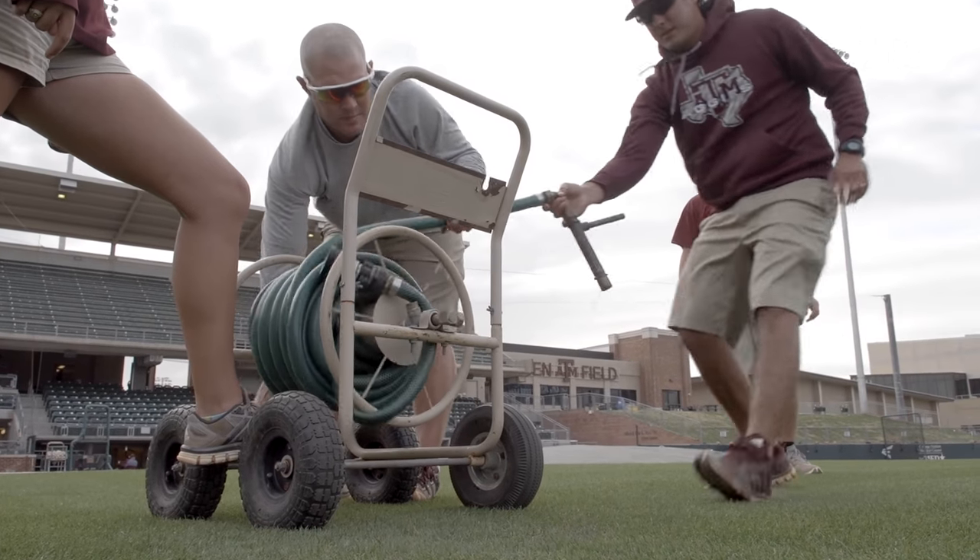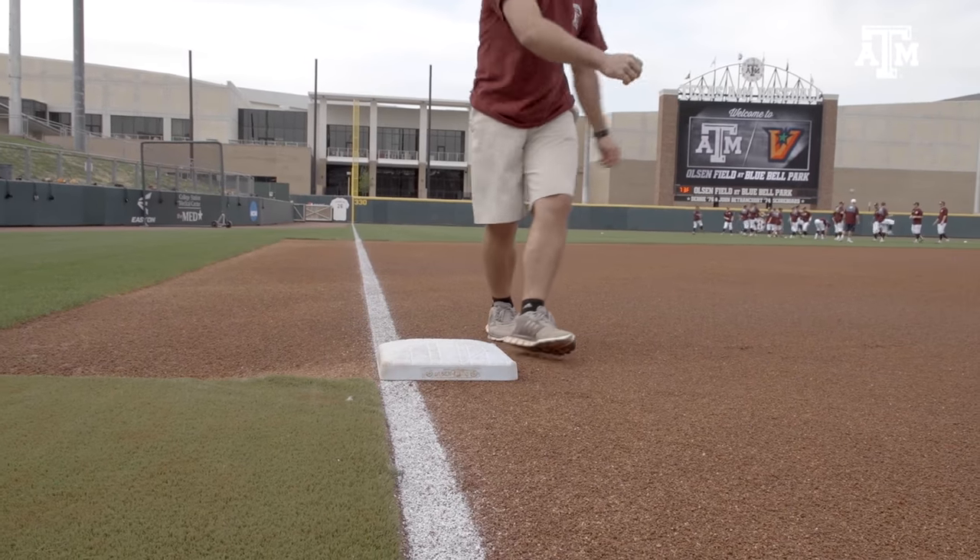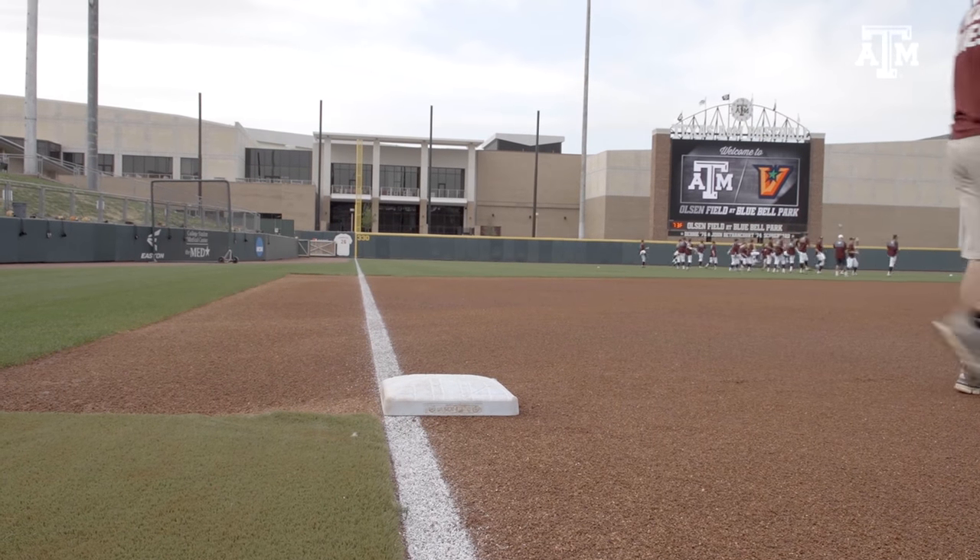I oversee Olsen Field on a daily basis — game prep, practice prep, anything that goes on here is kind of in my wheelhouse. Our preparation really begins well in advance of game day. Honestly, we're trying to maintain this at a major league standard year round.